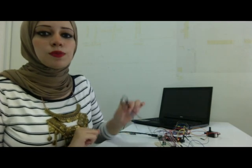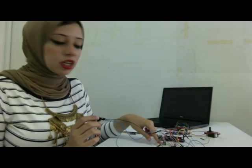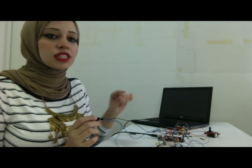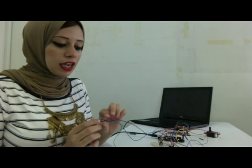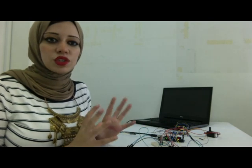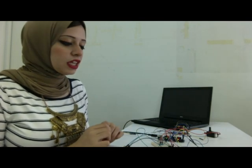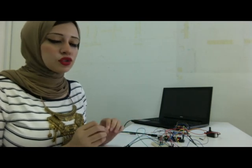That will make the other components get activated, as you will see later in the video. One of our inputs is the smoke sensor. The smoke sensor has four pins: one for the VCC connected through the breadboard to the Arduino, one for the ground connected to the Arduino through the breadboard, one for the digital output, and one for the analog output. We decided to use the analog output because analog provides a range of numbers, so we can test using a small amount of smoke to activate our outputs. However, the digital has to be either on or off, meaning we would need a large amount of smoke to activate the output.